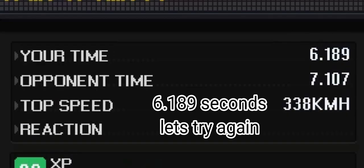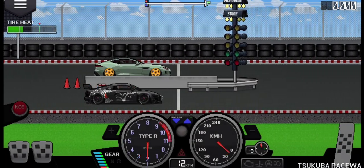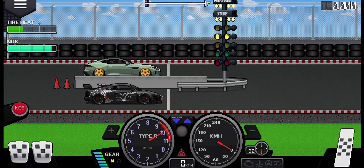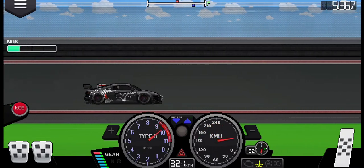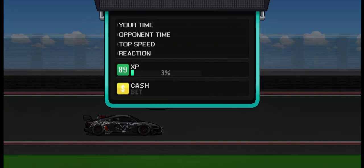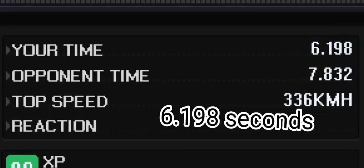6.189 seconds — let's try again. 6.198 seconds.